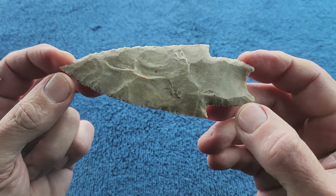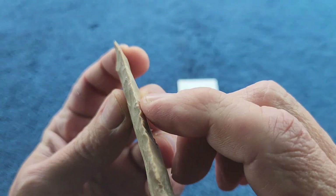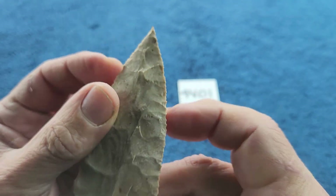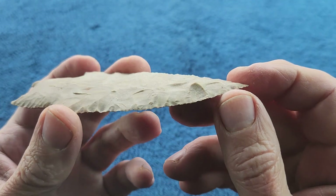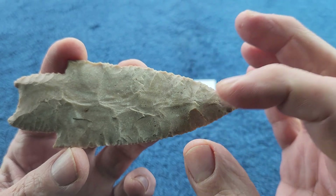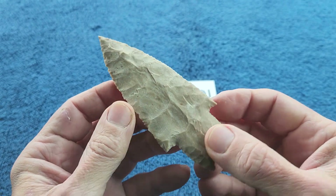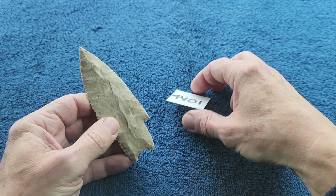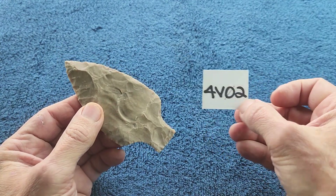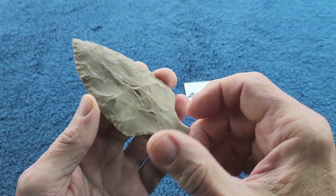I tried to get as thin as possible. This is raw chert, high-grade, and I did sharpen the edges. You can see it on video - there's a slight bump right there, but I didn't think that looked bad so I kept it in. I could have narrowed the tip down and tried to pop that little bump off, but it's alright.